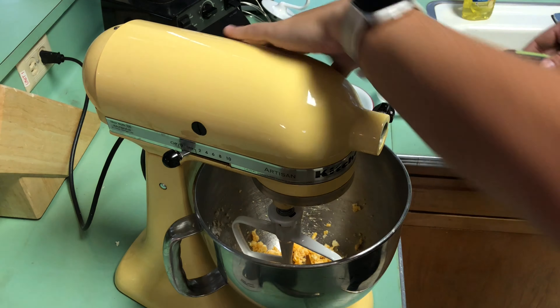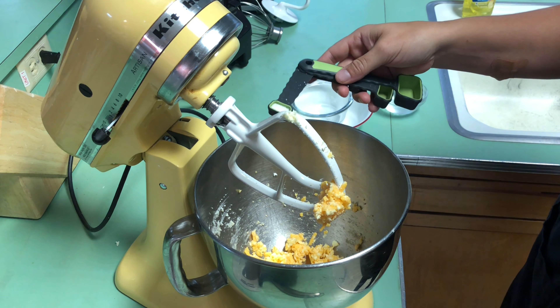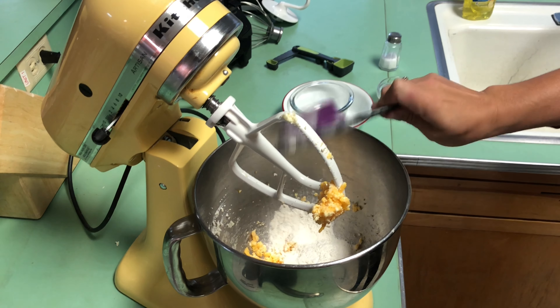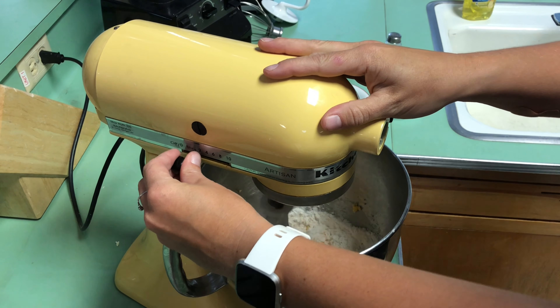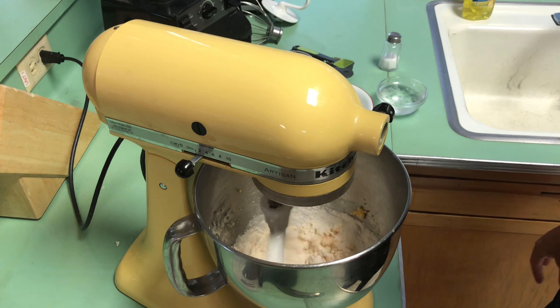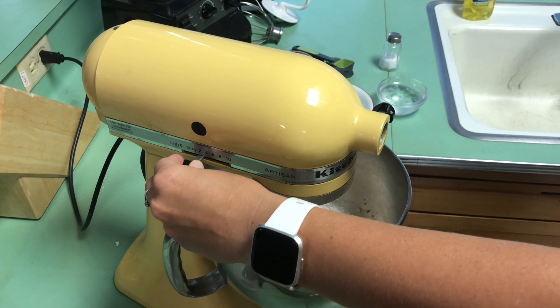Once our cheese and butter has been mixed into one cohesive ball, we're going to add in our salt and our flour. Make sure you lock the neck down when you use your mixer. This is going to create a shaggy dough — it's going to look like a bunch of cheese pebbles in flour.